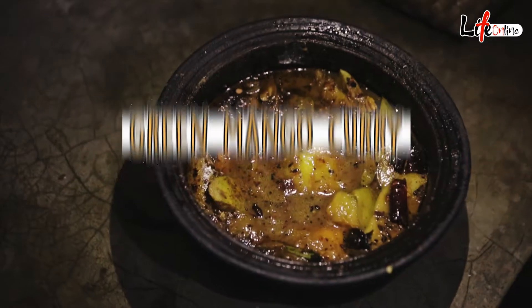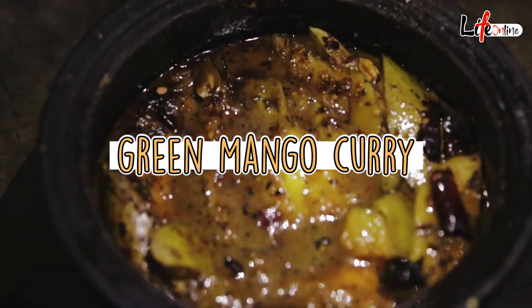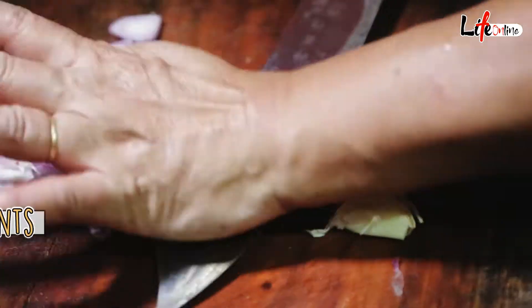We are going to prepare a green mango curry — it will be a little bit on the sweet and sour side. In the village we call it the umber embola, so for the umber embola we will need the following ingredients.